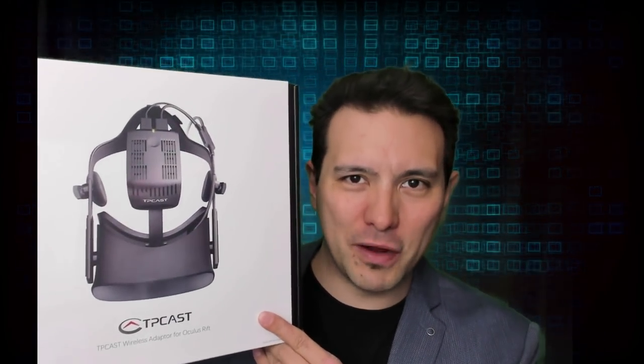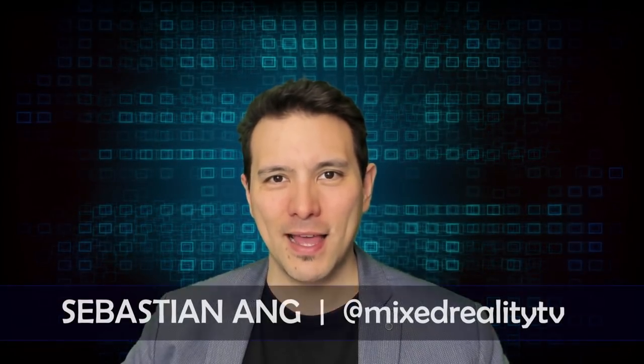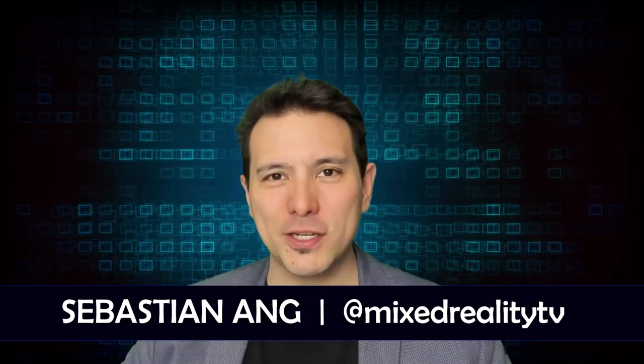This is the unboxing of the TP-Cast for Oculus Rift. Hi and welcome to Mixed Reality TV. My name is Sebastian Ang, and if this is your first time here and you're just as excited about VR and AR as me, then subscribe now and click on the bell button so you don't miss anything.